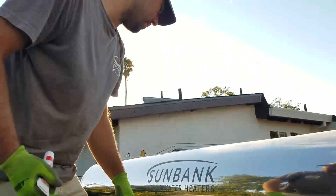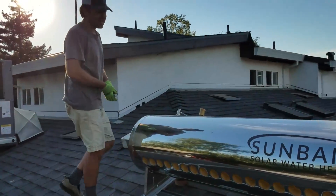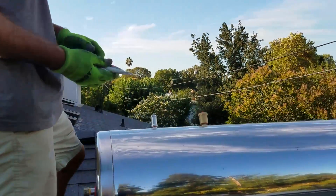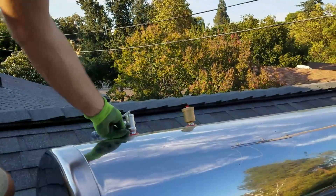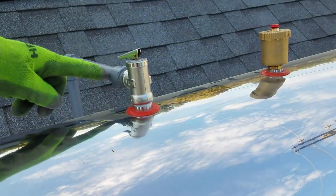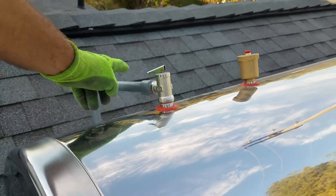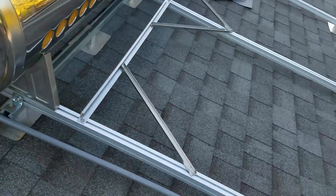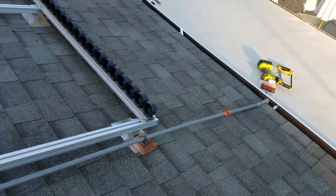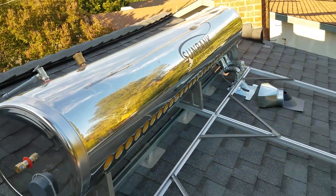One other finishing touch up on the tank on the roof is that you want to get the air vent and the temperature and pressure valve put into the tank. For those, use the thread sealant, and you want to point the temperature pressure valve to the back so that you can run — this is PVC, you could also do it in copper — but you want to run the discharge from this all the way down to the drain so that you don't have really hot water on the roof material. Those are the final touches on the roof, and the next step is that we will be putting in the tubes.